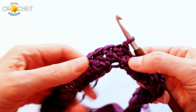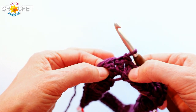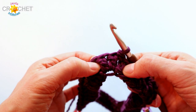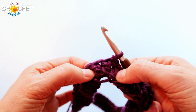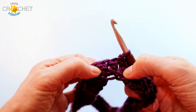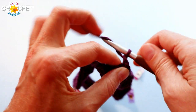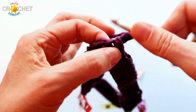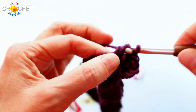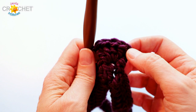All odd rows — and we've just completed row one, which is an odd row — have three double crochet worked into the very center stitch of each point all the way around. All even rows, like row two which we're about to do, have five double crochet worked into the middle point stitch. So odd rows: three double crochet per point. Even rows: five double crochet per point. Chain three counts as a double crochet — that begins row two — then work four more double crochet into that same point stitch.